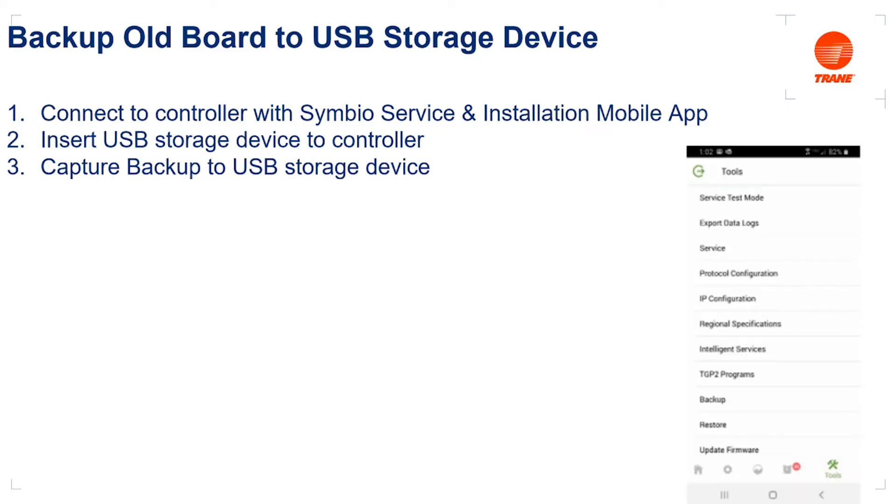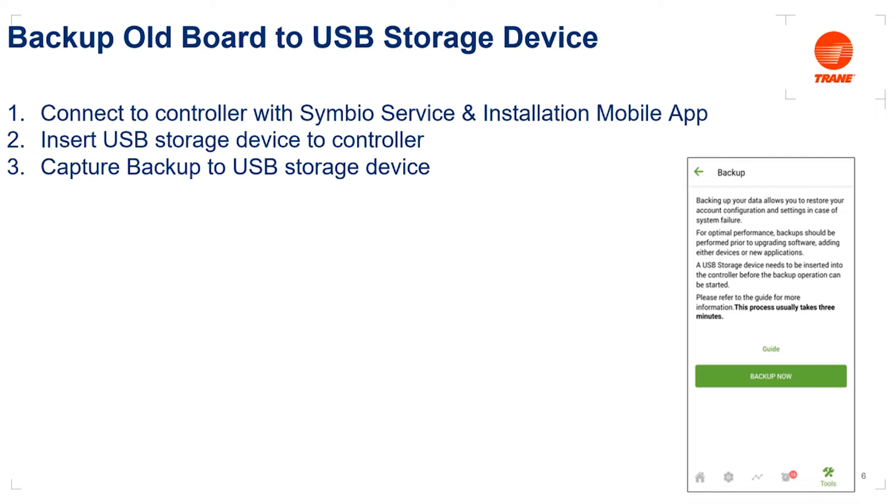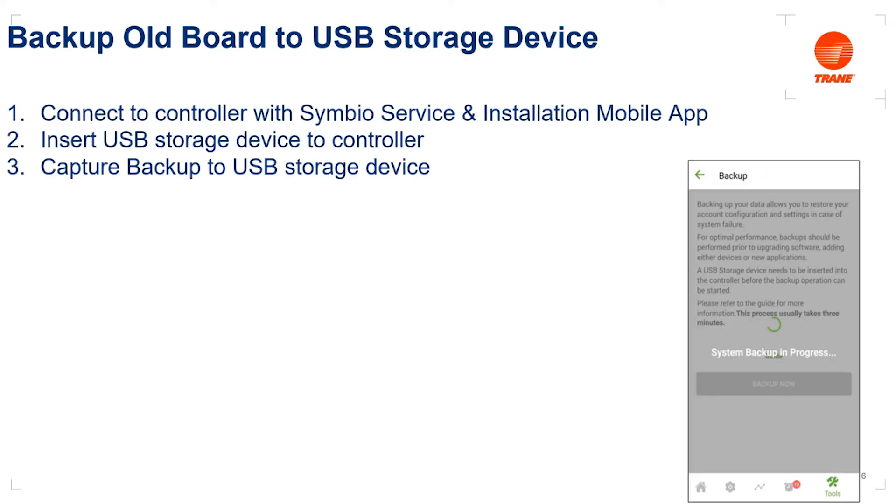From there, we're going to capture a backup from the board directly to our USB storage device. Note that backups using the mobile app only work when that storage device is connected. In the tools menu of the mobile app, we'll see 'Backup.' Hit backup and it'll prompt us to initiate the backup process by clicking the 'Backup Now' button, then show us that a system backup is in process. Give that a few minutes to complete. The backup will be named on your USB storage device with a timestamp so we don't overwrite backups, and the backup name will also start with the controller serial number.